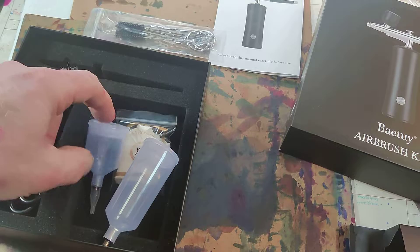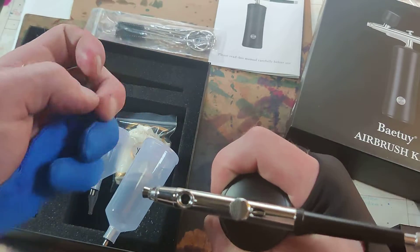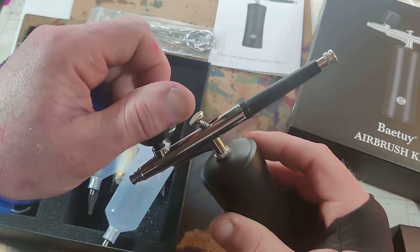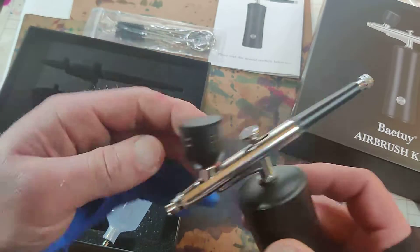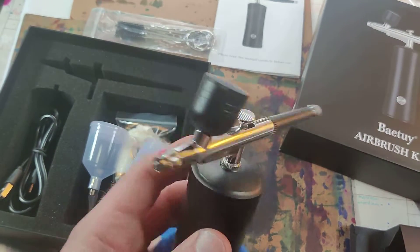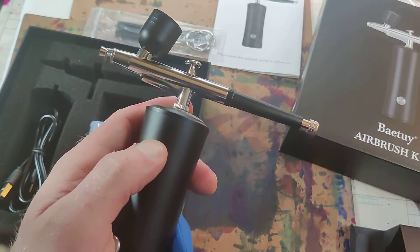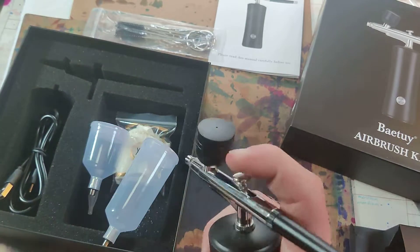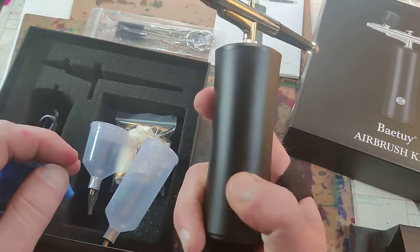I will be using it for alcohol ink. With alcohol ink, you don't actually put it in this nozzle — I guess you could, but that's not really what it's for. Maybe someday I'll try it and do a tutorial on the effects. But mainly, they use it to blow the ink.